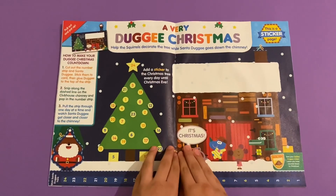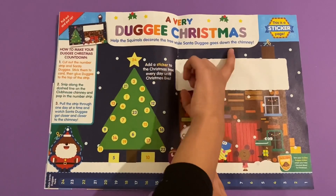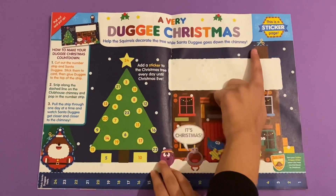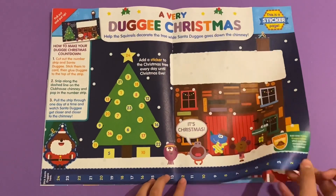A Very Dougie Christmas - help the squirrels decorate the tree while Santa Dougie goes down the chimney. You cut out Santa Dougie here and then put him up there. It's like a whole poster.